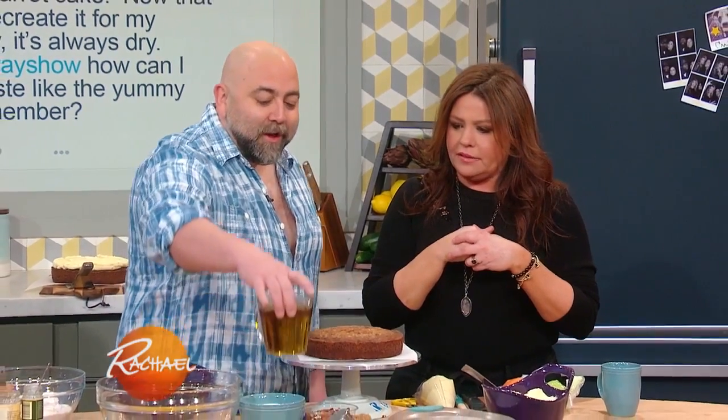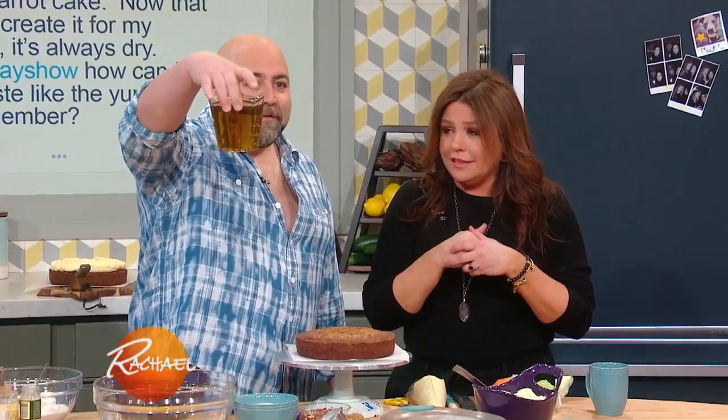She wants to make a yummy carrot cake. You know what the answer is? Oil. A lot of oil.